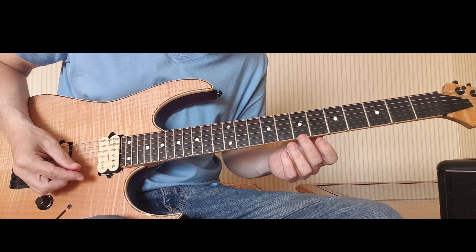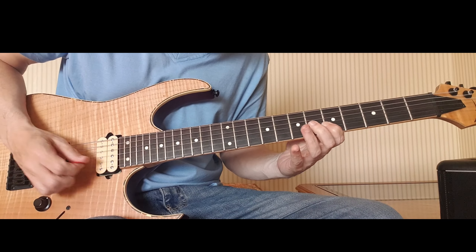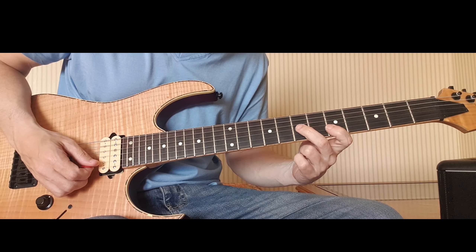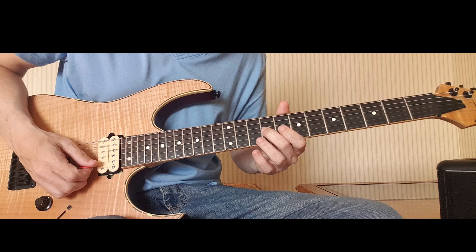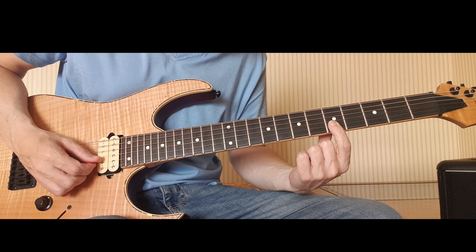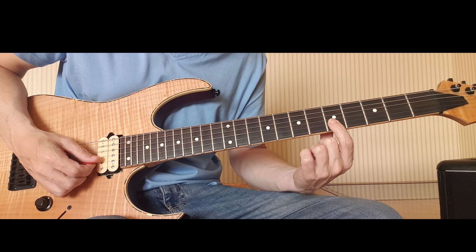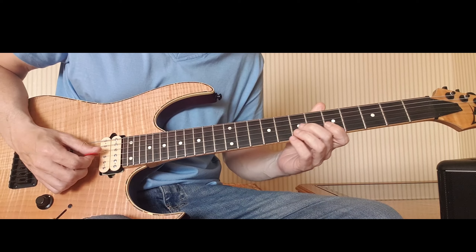I'm in the key of A minor. For this first little lick, I'm going to be bending the G string on fret 7 with my second finger up to the pitch of 9. I'm going to do that really quickly, and then I'm going to play 5, 5, and 5 on the B, E, and B respectively with a down, up, and a down.